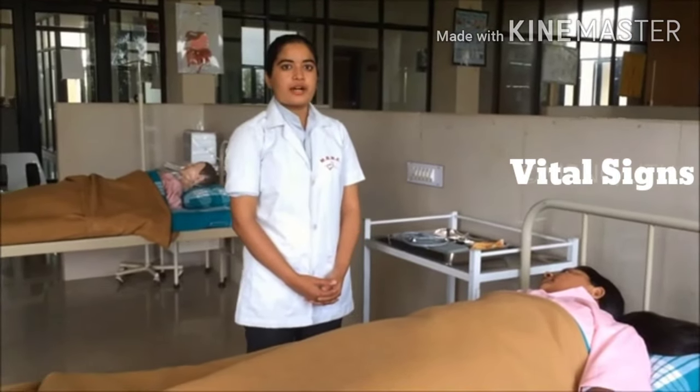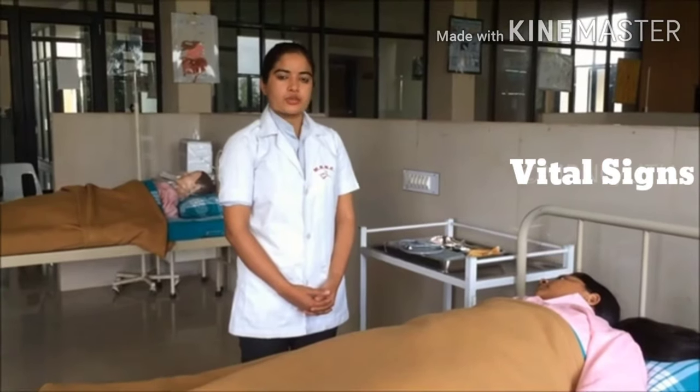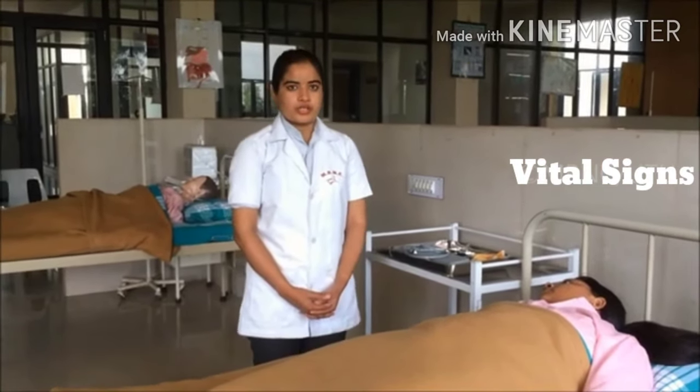In the vital sign procedure, we provide a comfortable position to the patient. Now, going for the hand washing.